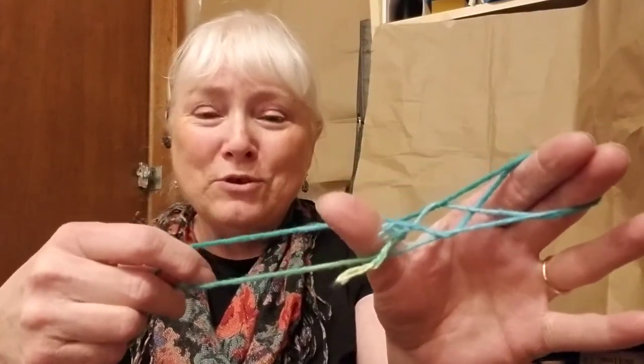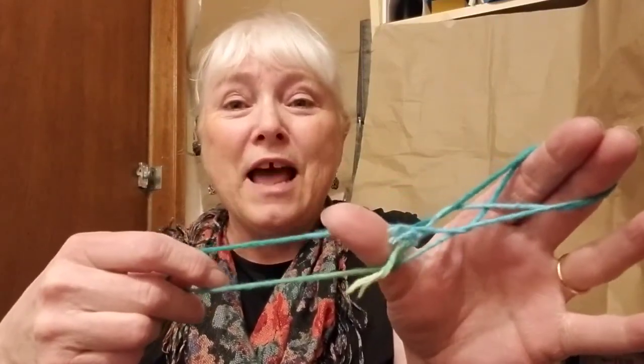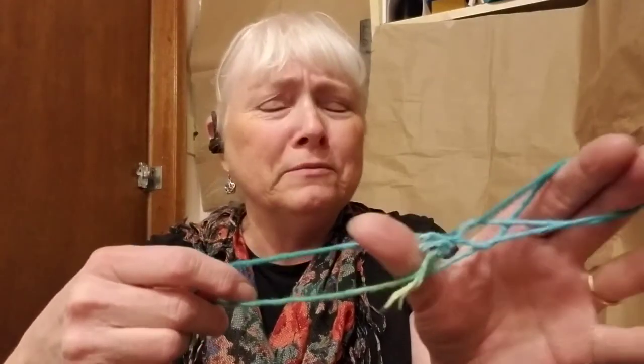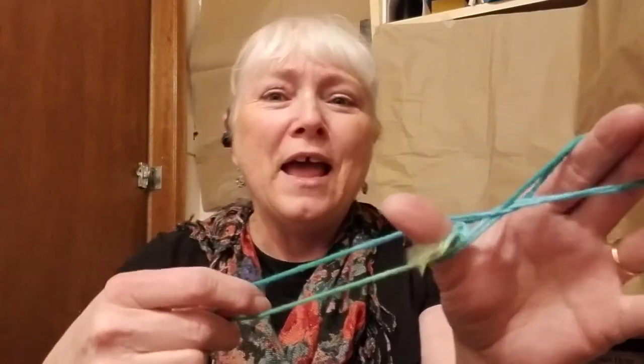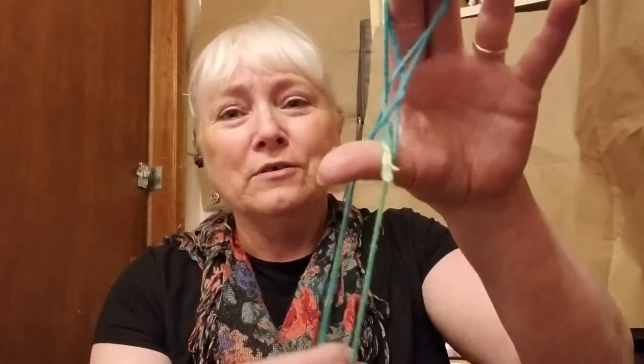You might also be interested to know that this one has another name — it's called chicken butt. See if you can think why that would be. Anyway, the winking eye or chicken butt.